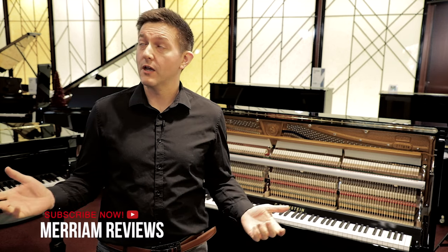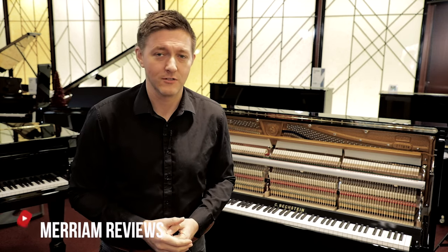Hi everybody and thanks for joining us for another piano video. We're here at Marion Pianos in Oakville, Canada, just outside of Toronto.